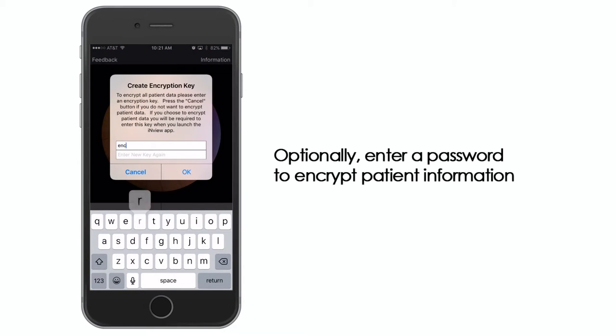App encryption protects patient data stored within the Volk InView app to standards compliant with HIPAA. Optionally, enter a password to encrypt patient information.